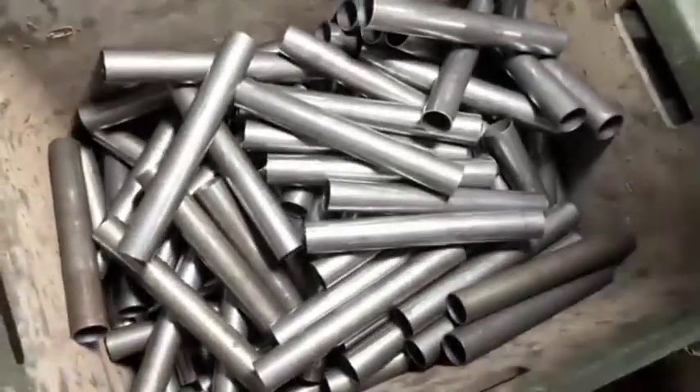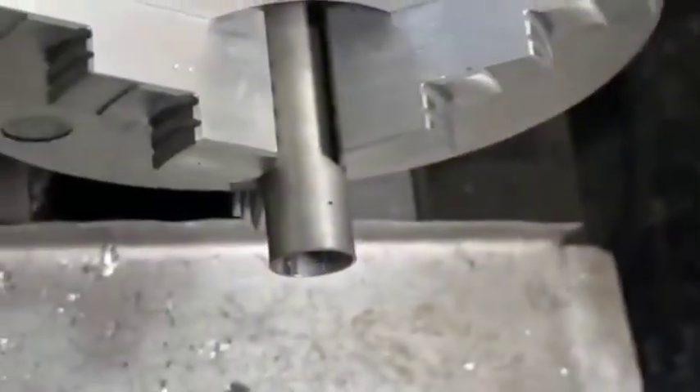Final Inspection: Before packaging, the finished shock absorbers are visually inspected, labeled, and prepared for shipping to ensure they meet the required quality standards.